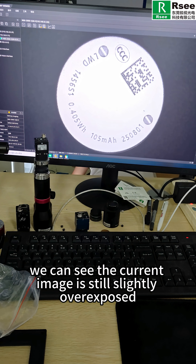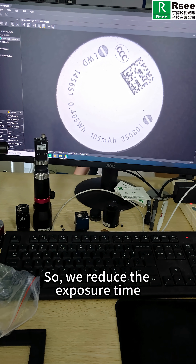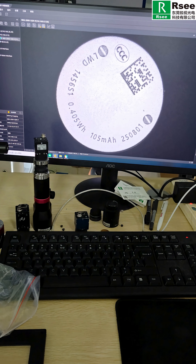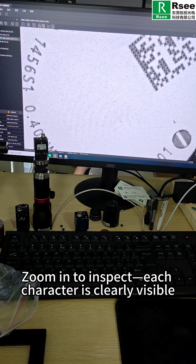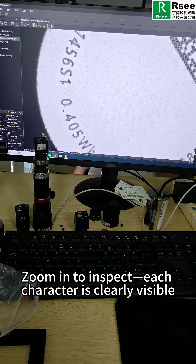We can see the current image is still slightly overexposed, so we reduce the exposure time. Now the result is excellent. Zoom in to inspect — each character is clearly visible.